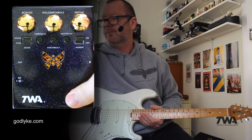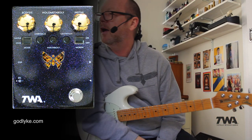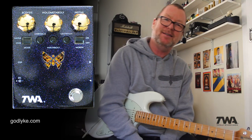Too cool. TWA DM-02 Dynamorph envelope-controlled harmonic generator. If you're a bass player, it's going to be great too.